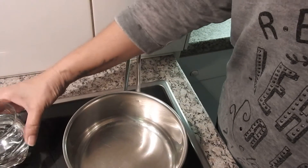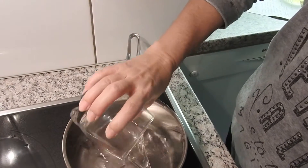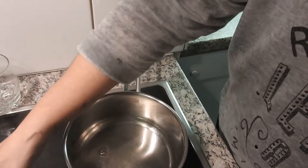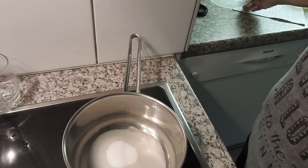I'm going to start with 120 ml of water, I'm going to add 130 grams of sugar, and I'm going to make a calda (syrup).